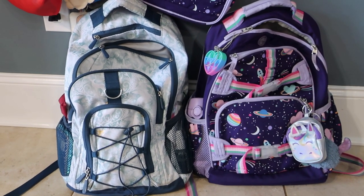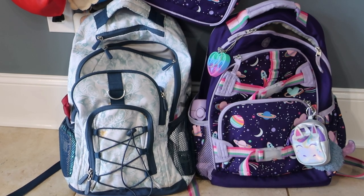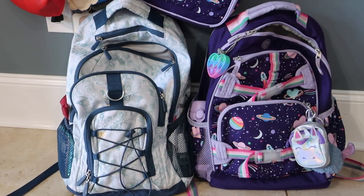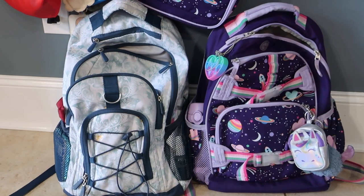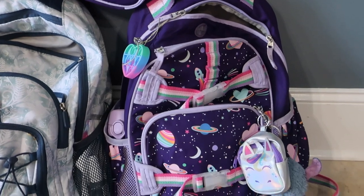Hey guys, it's Dye. One of the most asked questions I get around back-to-school season — and one of my most reviewed backpack videos — is about the sizes of the different Pottery Barn kids backpacks. I wanted to share today the large size Pottery Barn kids backpack.